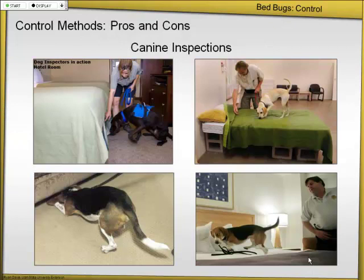Canine inspections — we already talked about this. The thing to remember about these dogs is they're not pets. The way they keep them trained is the only time they're able to feed is if they signal on a live bedbug. The operator carries a little belt full of food. That's why they do this every day, so the dog can eat. The dog signals on something, he gives him food, and the dog goes to the next one, signals, and gets food again.